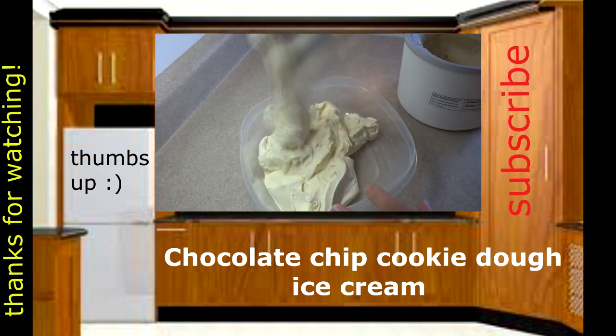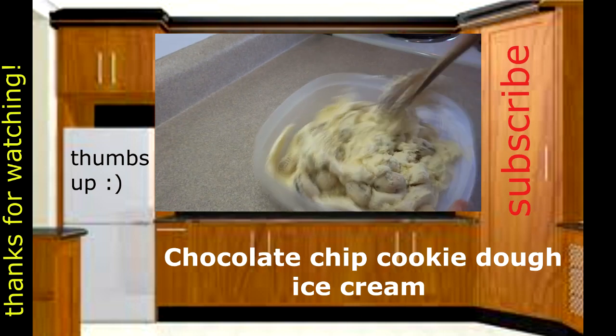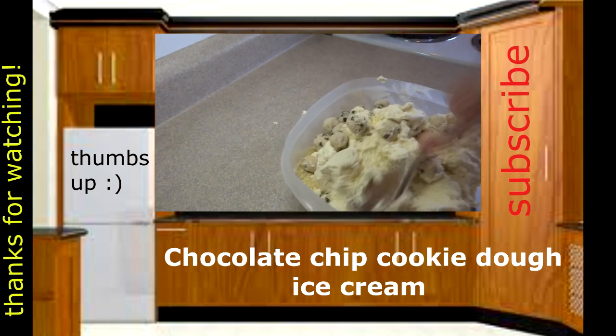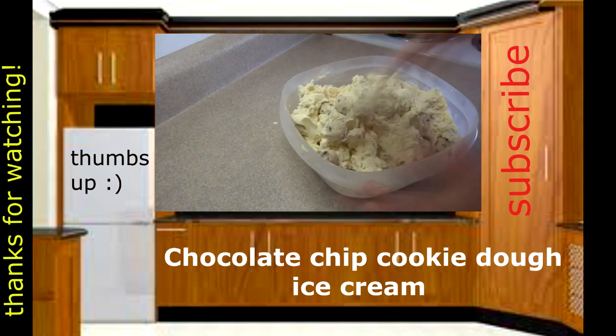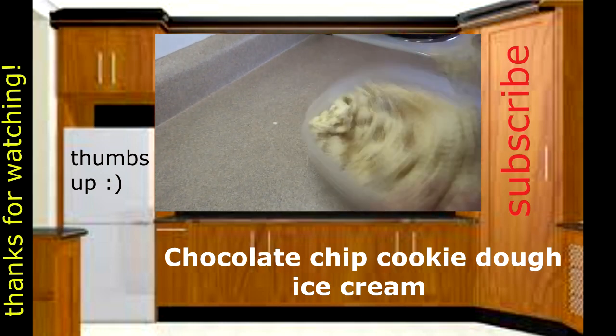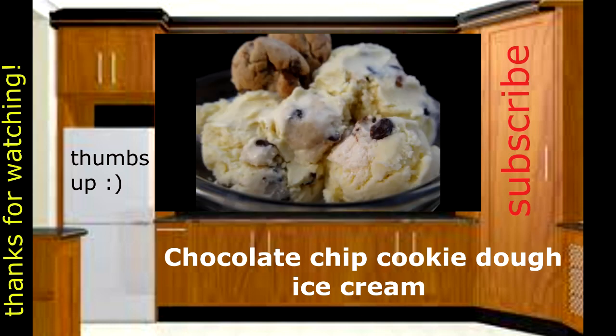Now if you're interested in checking out my ice cream video — because the ice cream I used in this recipe was a chocolate chip cookie dough ice cream — if you want to see how I made that, go ahead and click on the link right on your screen or check out the description box. I'll put the link down there as well. Thank you for watching and I hope you give these ice cream cupcakes a try.